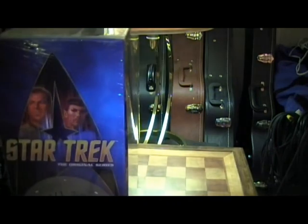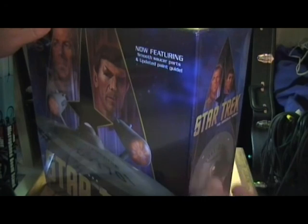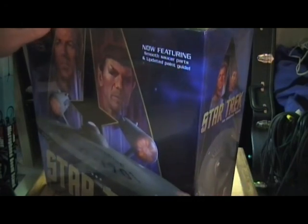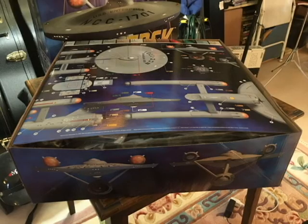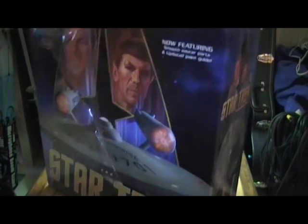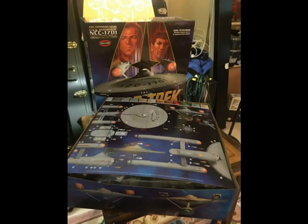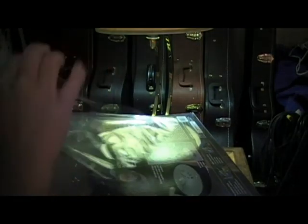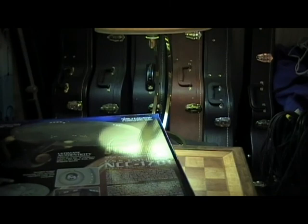Let's go ahead and open her up and see what's inside — I absolutely cannot wait. The box is constructed of really, really solid cardboard; this is just high quality through and through. Everywhere you look on this, from the outside to the box art, it just screams quality. It's literally like unwrapping a present at Christmas time.